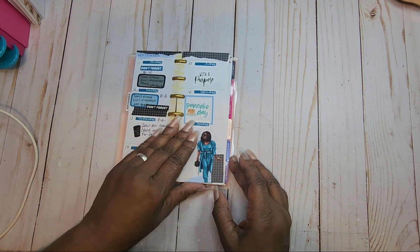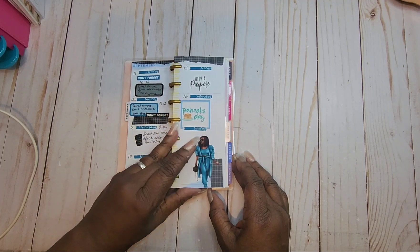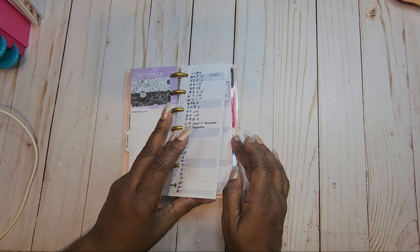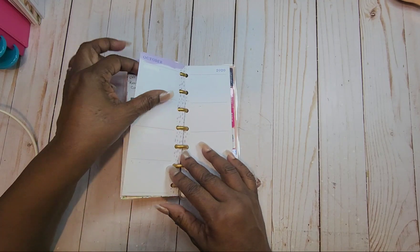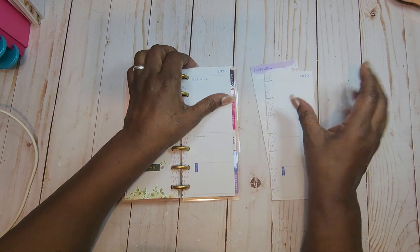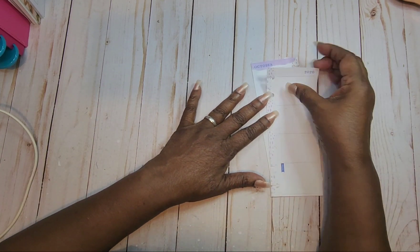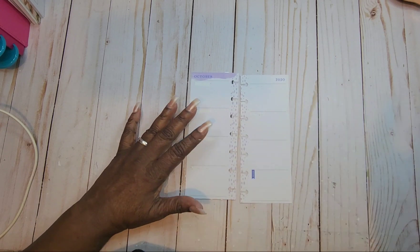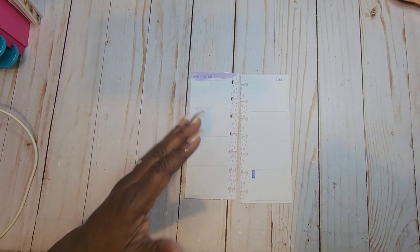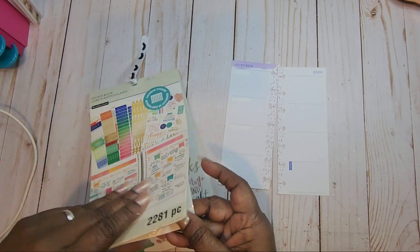Alright, we are doing the week of the 23rd through the 29th. This is a redated planner that I had, and I am redating it. I'm going to go into the Recollections sticker book to pull my dates — that's the plan anyway.